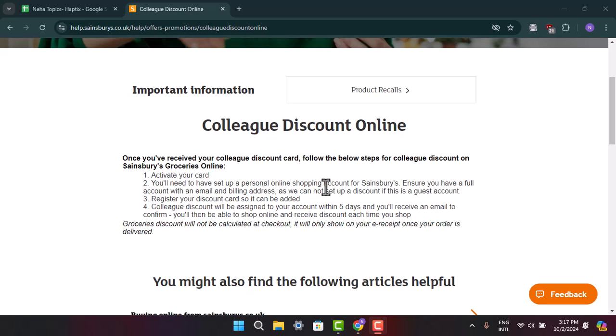Hi everyone, welcome back to our channel. In this video, I'm going to let you know the ways to register your Sainsbury's discount card. In order to register your discount card or to apply for it, you just have to follow the steps. As you can see, once you receive your quality discount card, you need to follow the steps.